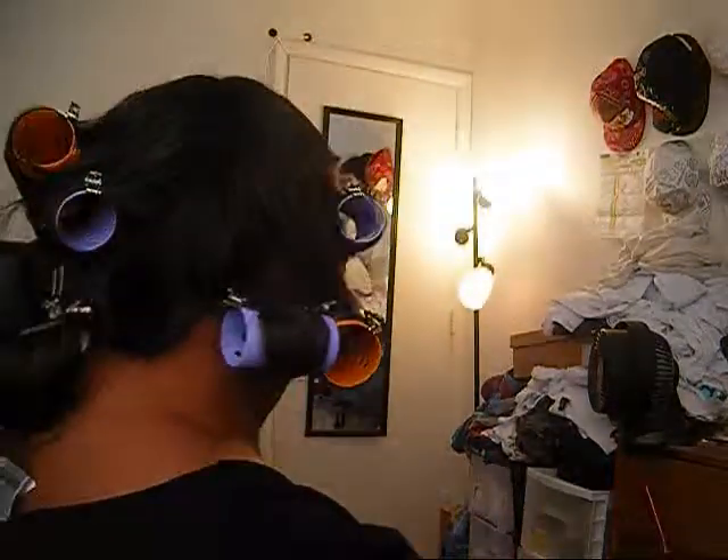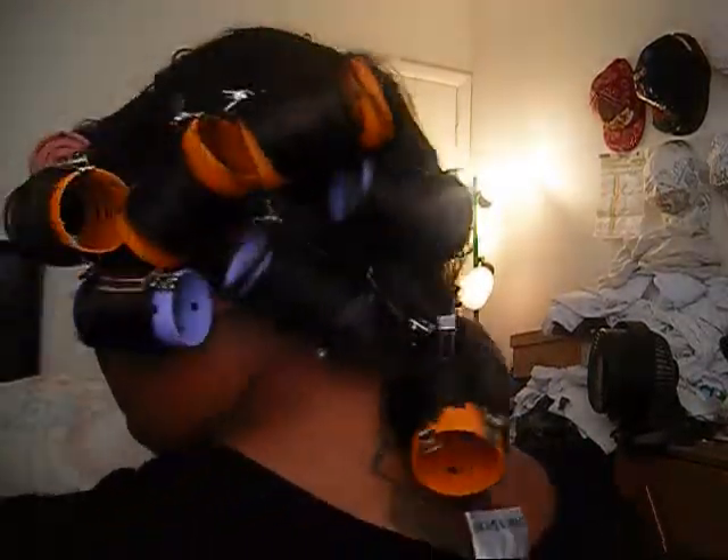This side I didn't have that many curlers, but this side I have more. Right now I'm going to go downstairs, boil some water, and dunk the wig.